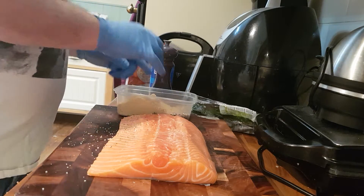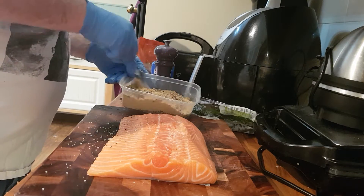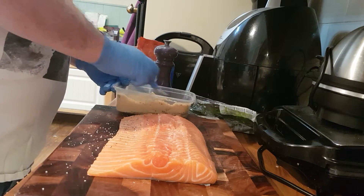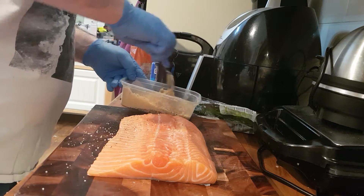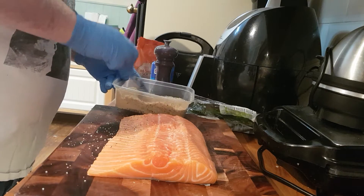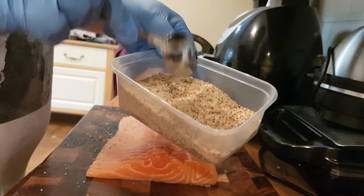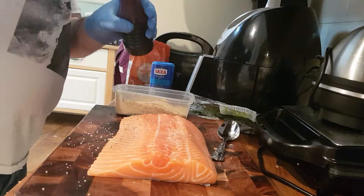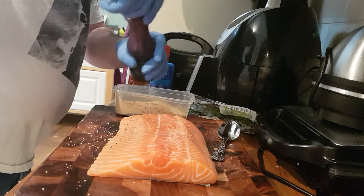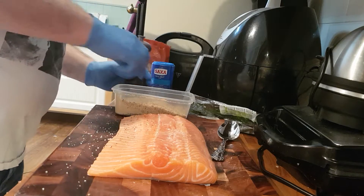Give that a nice mix with a spoon — give that a good mix. It helps draw all that extra moisture out of the salmon. There are some nice colors in there, and then we add some black pepper and give that a mix.